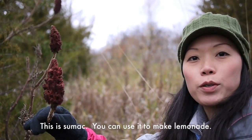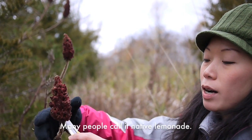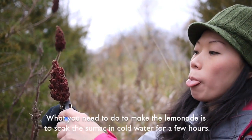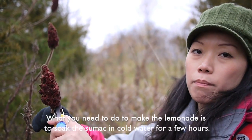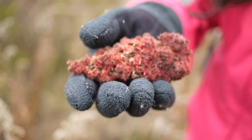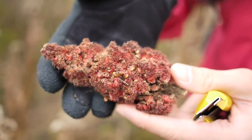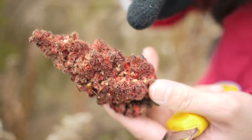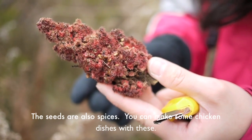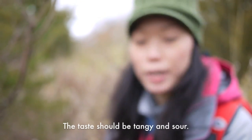This is sumac. You can use it to make lemonade — many people also call it native lemonade. You just put them in cold water and soak them for a few hours, or overnight if you like. You can see the little seeds there. It is also used as a spice; you can make chicken dishes out of it. It tastes a little tangy and sour.